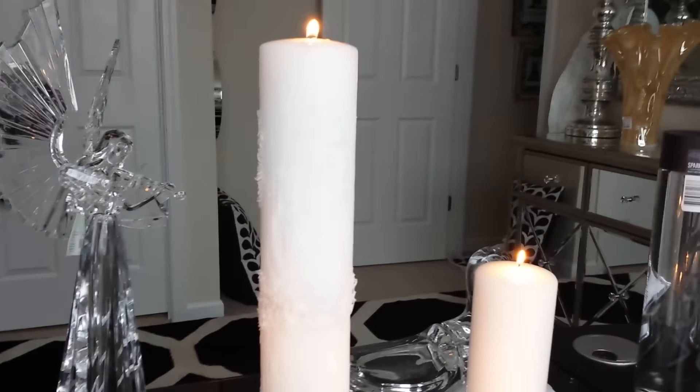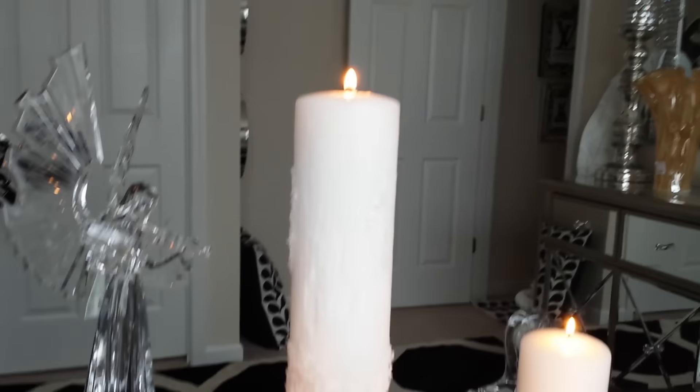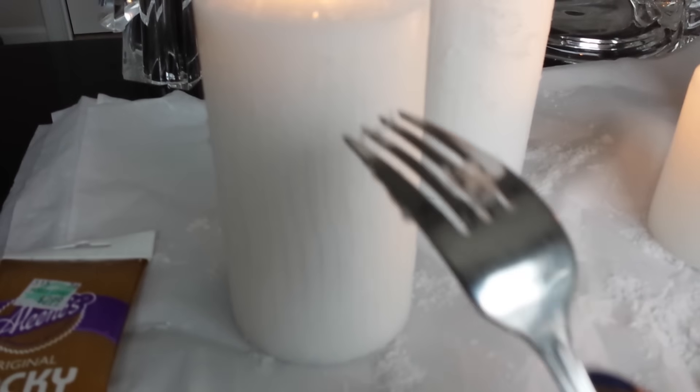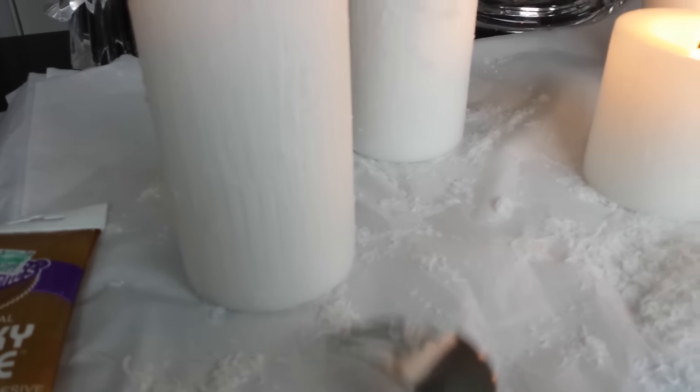I am now in my home office. I wanted to show you how you could take two candles and make them become one and add texture onto them. What you're going to need for this is tacky glue. You're going to need the shavings right here — the shavings that actually come from the candle. All you do to get these shavings is go up against your candle like this and the shavings will fall right down. Just put them in a pile until you're ready to use them.